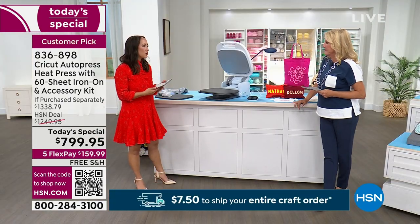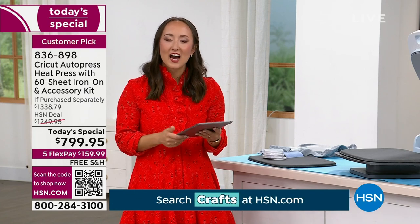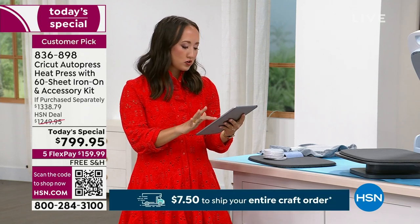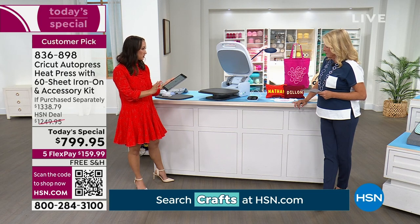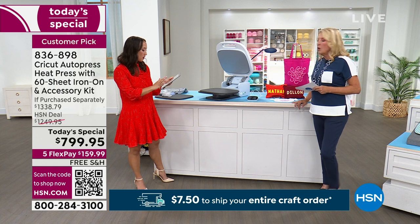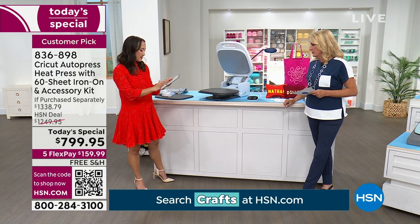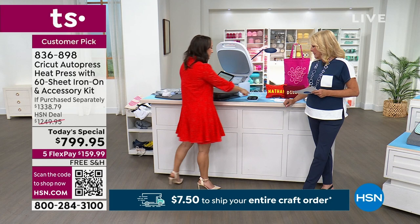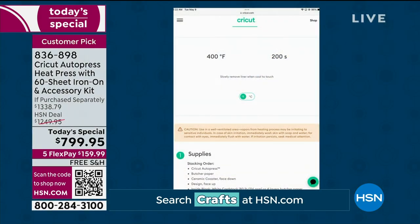I want to show you the heat guide. You might be asking, how on earth will I know how to use this super smart robot machine? We have all the tools to make sure you know what to do. Go to Cricut.com/heat anytime you want to use your machine. Select the Autopress, then select the material you're going to use. We're going to use Infusible Ink Transfer Sheets — and we'll select that we're using a ceramic coaster. Then it tells me step by step literally everything I need to do, including the order to stack things. It tells me to bump the temperature up to 400 degrees for 200 seconds.